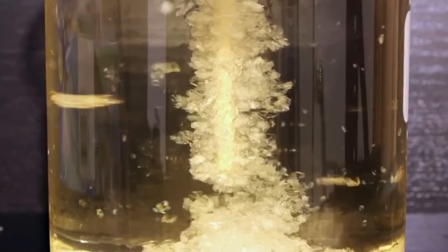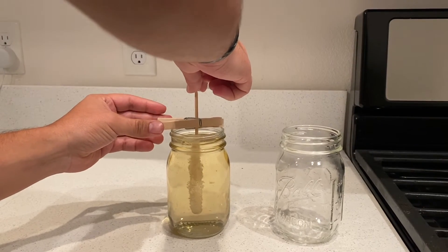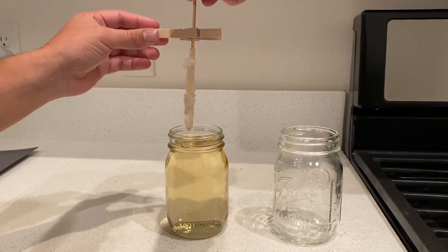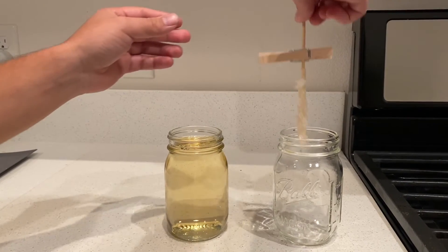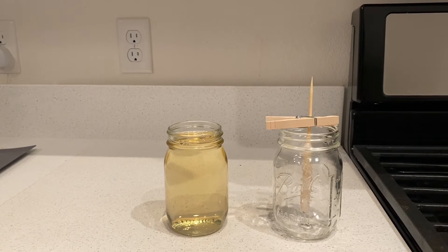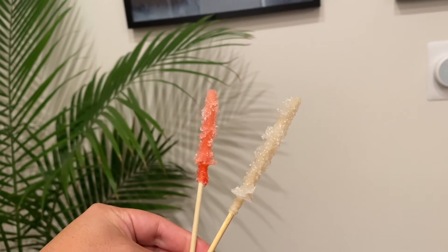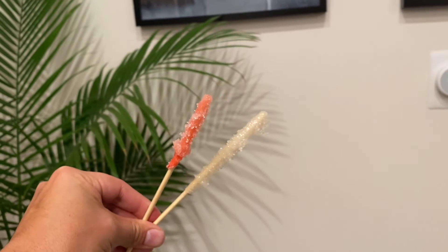Check on your crystals every day and watch them form. Once your crystals are done, gently take the skewer out of the solution and set it aside to dry. Use a new jar to hang your crystals in so they can drip and dry over time. Once your crystals are done drying, you'll have a really cool and sweet snack that you made using a little bit of chemistry.